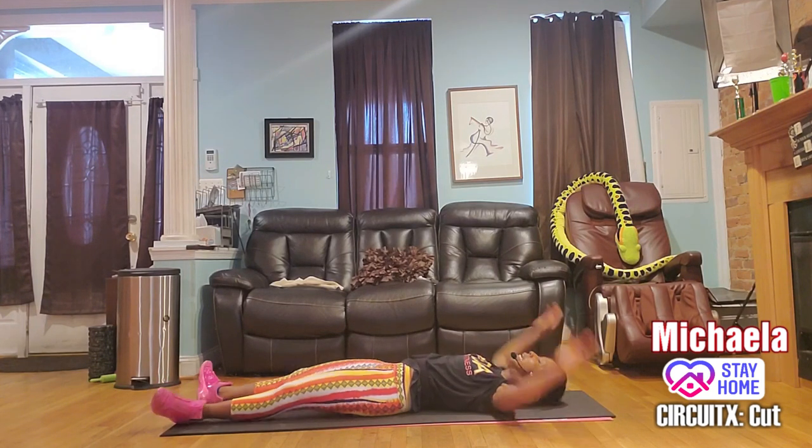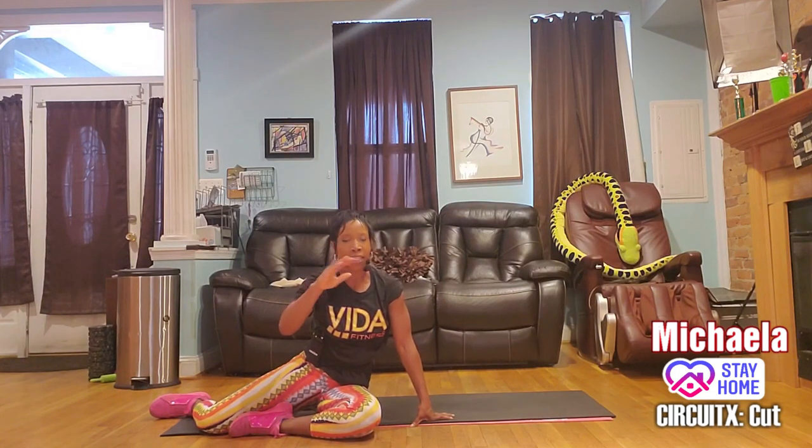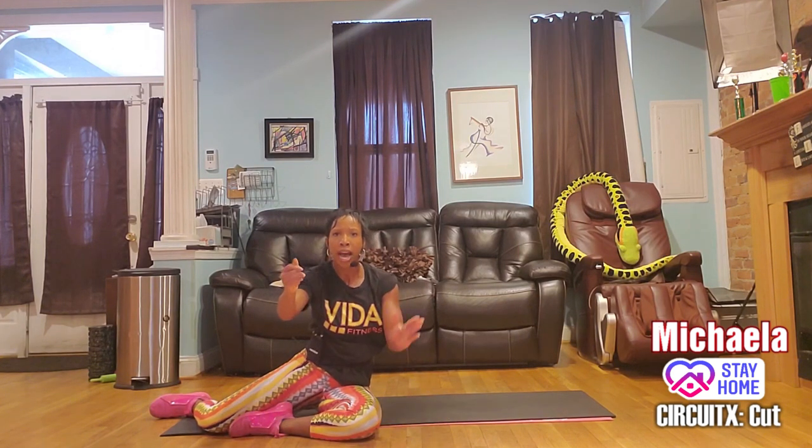Lay out and open up the abs. This is the last round — lay back, tuck the chin in, hover the legs. Here we go: one, two, three — higher! Four — higher! Five, six, seven.